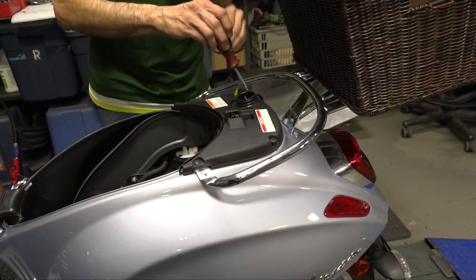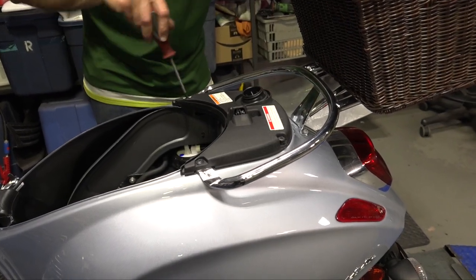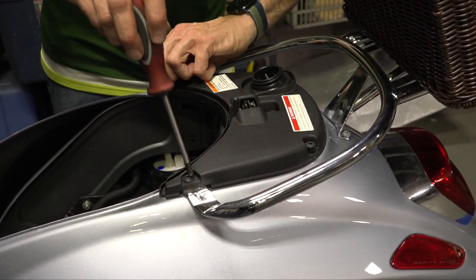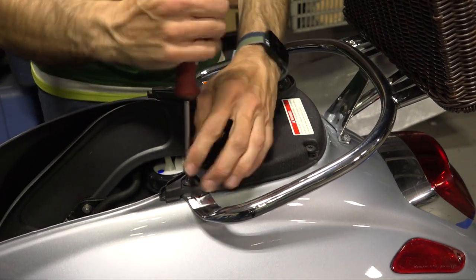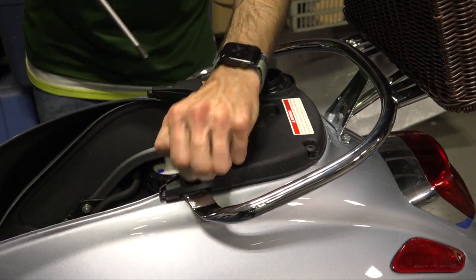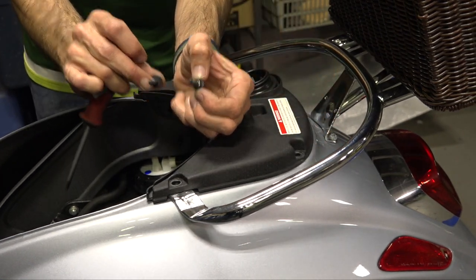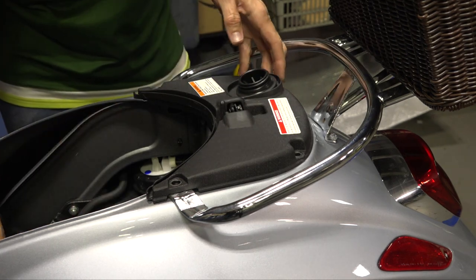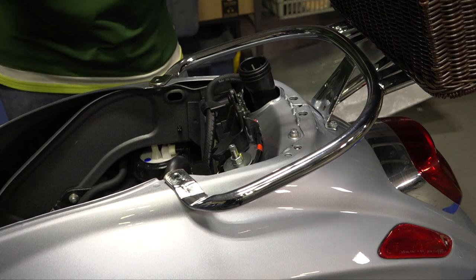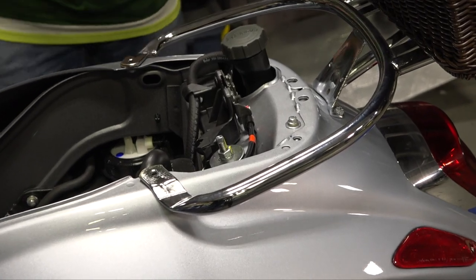Go ahead and remove the fuel cap. You have four Torx fasteners — use a T30 Torx driver to remove all four. Keep in mind the ones that go through the front rack have a step on them, so they're a slightly different style versus the rear ones. The rearmost fasteners do not have a step. Once all four fasteners are off, lift the cover away. It has a gasket around the cap — go ahead and remove the gasket and set the fuel cap aside so you don't get vapors. That reveals the upper shock nut.